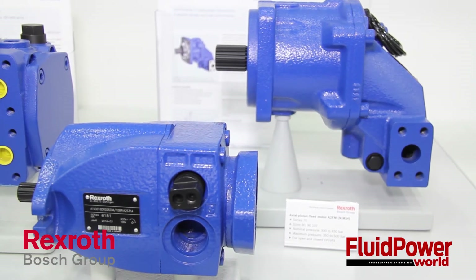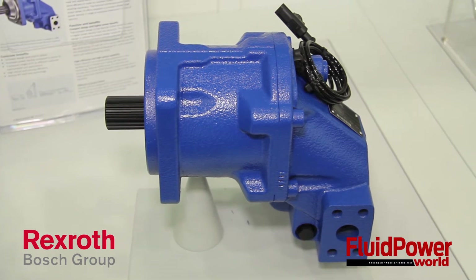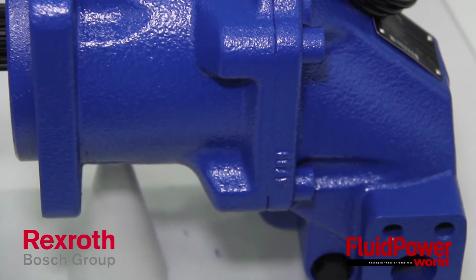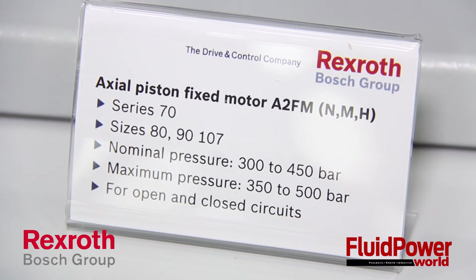We're looking at a higher bearing package for each one, being able to use those in a wide variety of applications, including fan drive type applications as well as ground drives. Just a new technology, new packaging for us — much smaller than it was from the previous series. Really a neat product that we've got shown here.